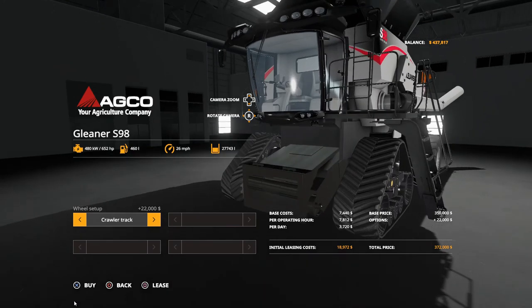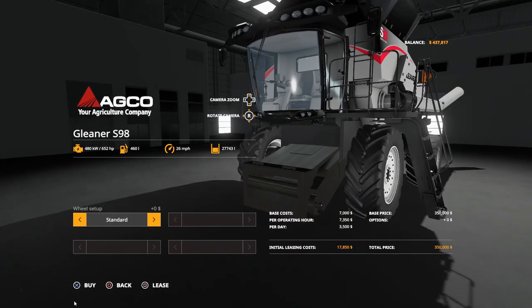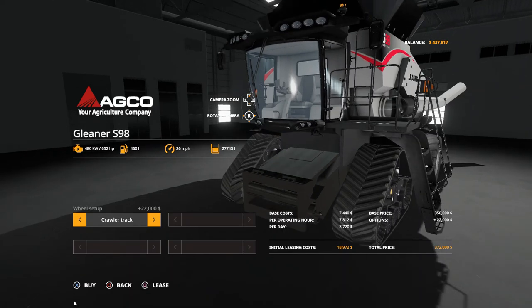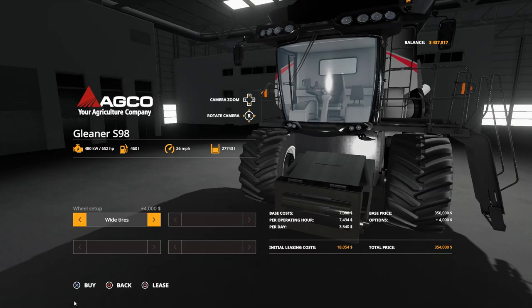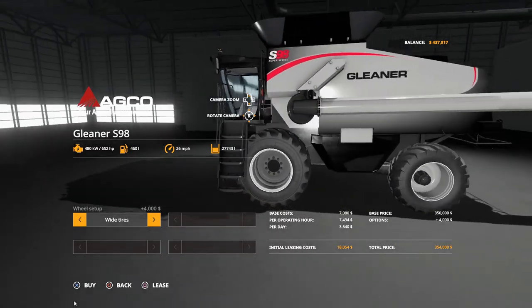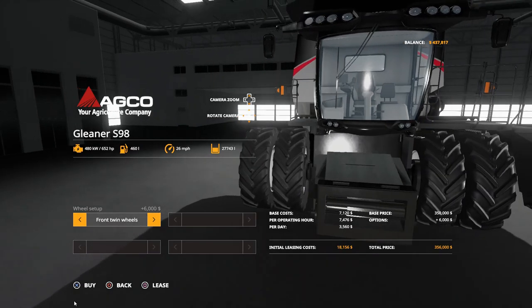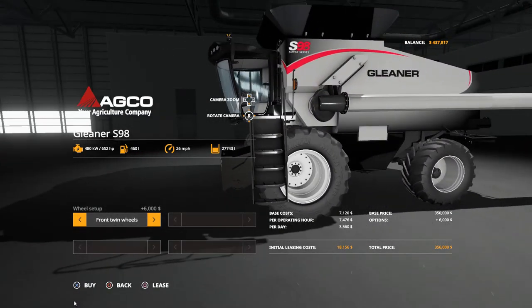This is the crawler version we just unloaded from the AGCO dealership. If we bump over one we get standard — you'll notice the price drops. The crawler by default is 372k; I dropped the cost from FS17 because there are some used S98s now available from 300k and up. Next you have broad, and I have the ladder auto-adjusting for broad. You also have twin tires as well — we can actually lease this one and look at it.